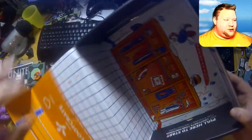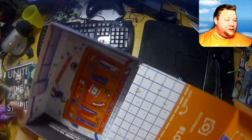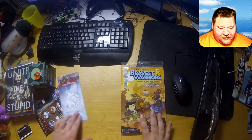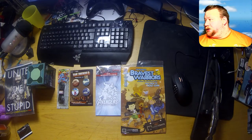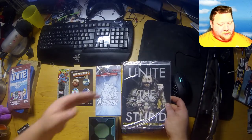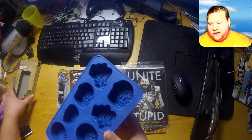Anything else in the loot crate? As you can see it's just a locker room type deal. I don't know what that is but yeah — share and enjoy, that is exactly what I'm going to do! So the things I'll be giving away: the magazine, the decal, Team Fortress 2 buttons, the Marvel shoelace type deal. This button here is what I'm going to keep for my collection. The 300-piece puzzle, the unite/stupid magazine, and the Marvel ice cube tray.